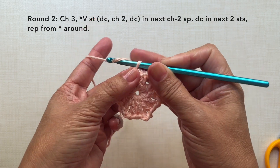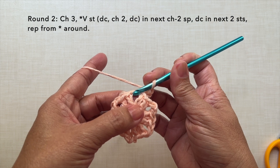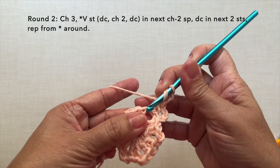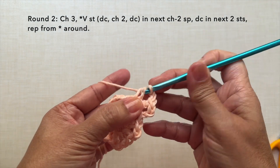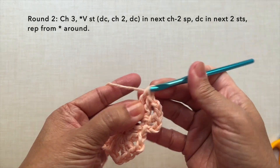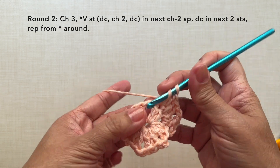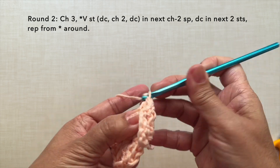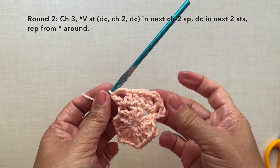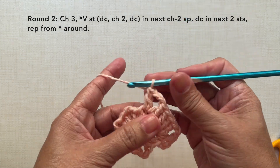Round 2: chain 3. V-stitch in the next chain 2 space. So V-stitch is double crochet, chain 2, double crochet in the same space. Then working on the first side, double crochet in each stitch in the next 2 stitches: 1 and 2. Then repeat the pattern. V-stitch in the next chain 2 space which is double crochet, chain 2, double crochet in the same space. And we did the first side of the hexagon which has 4 double crochets.